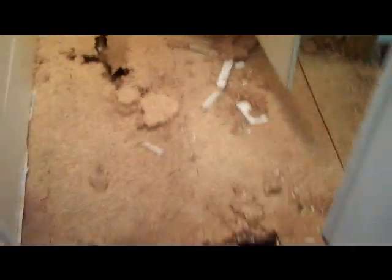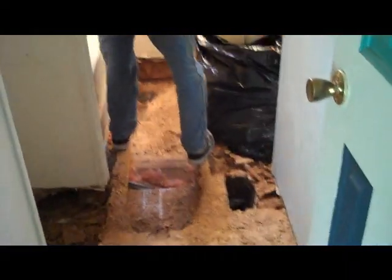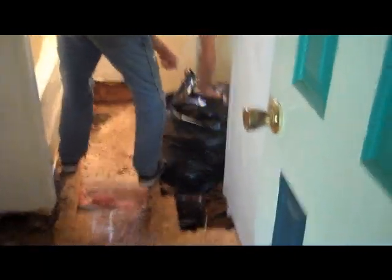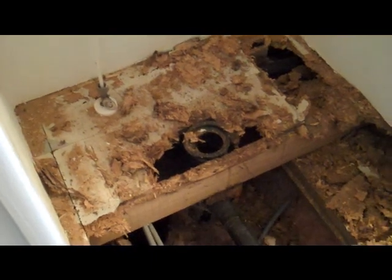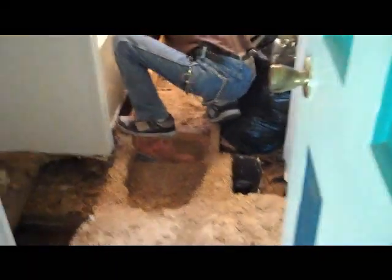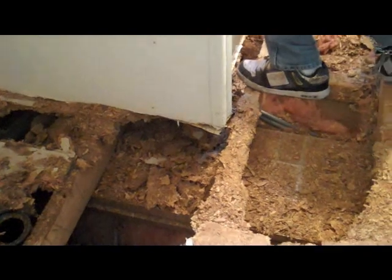Even though it all seems a little overwhelming when you come down and find out what the hell you got going on, it's all worth it at the end. Somebody already did some repairs in here and they just made a mess of it — they didn't do a very good job at all. Notice — it's your tub, you don't have anything under there. The whole corner. We can fix every bit of it. I guarantee it, we'll make it right. Nothing under your wall.